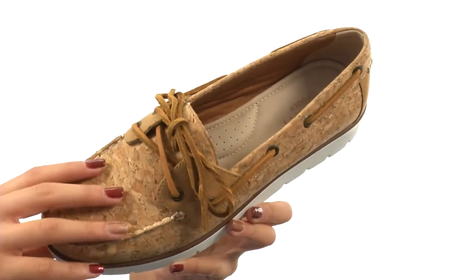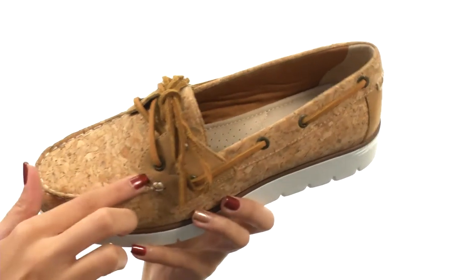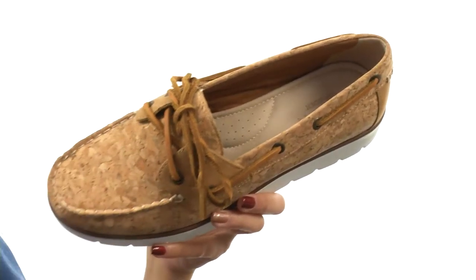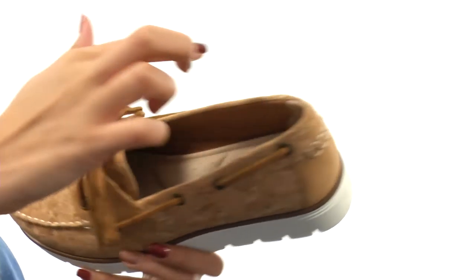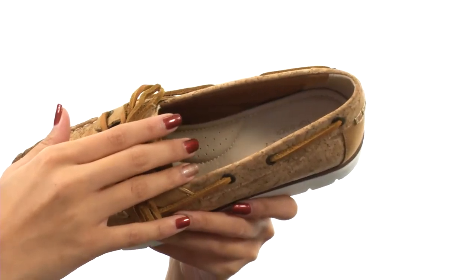This shoe is made with soft cork uppers and also features moc-toe construction. Not only that, but you have a lace closure so that way you're getting the best fit, and you have that 360 lacing system as well, which is definitely a signature for Sperry's. It's pretty easy to slip on and off, as you have this really large opening for your foot.